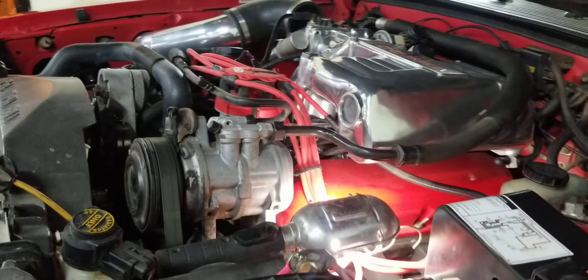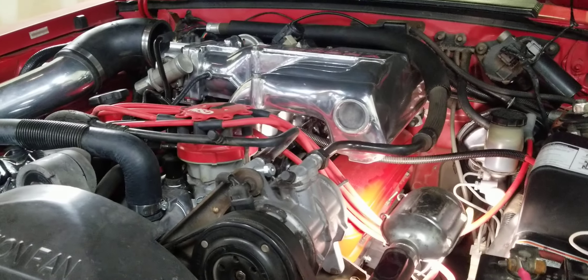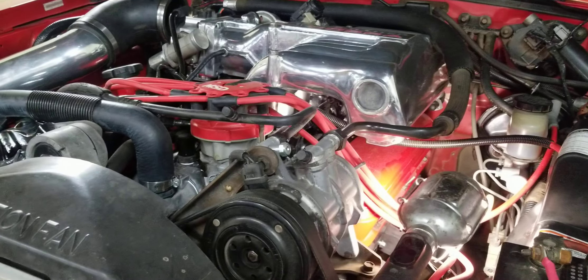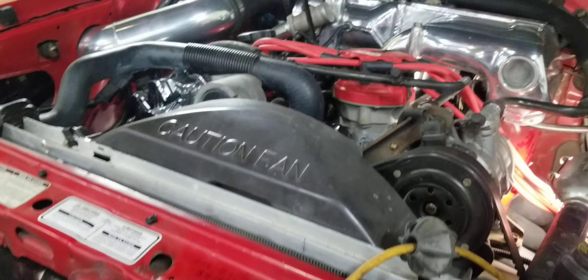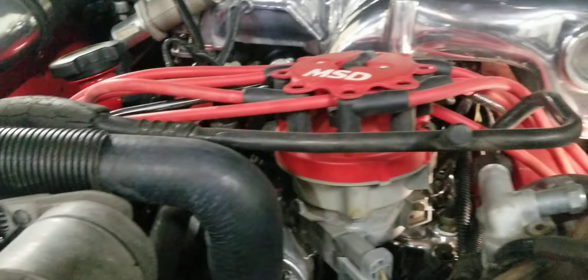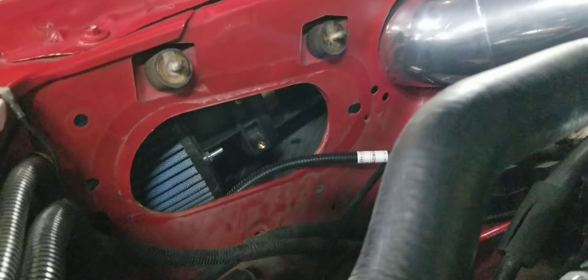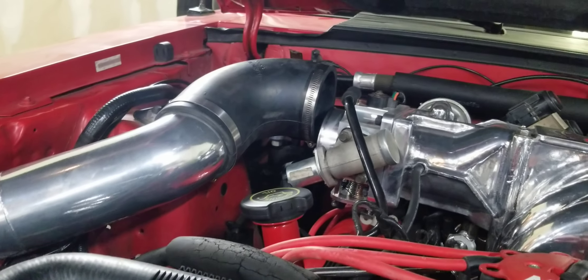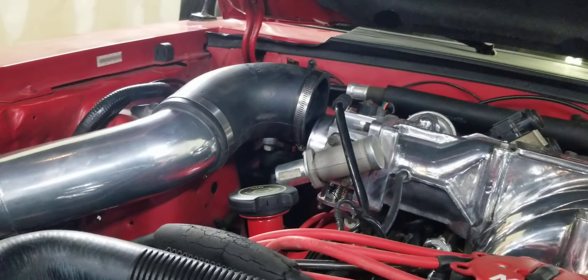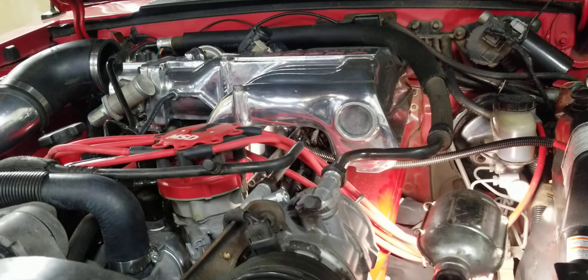The customer had his mechanic install all of our parts. We gave the customer recommendations for the supporting parts: 30 pound per hour injectors, a matching airflow sensor with a high flow air filter, the Anderson power pipe to match the flow, and he degreed the cam per our specs.